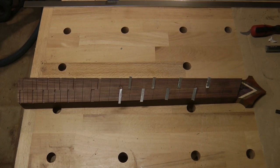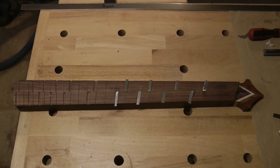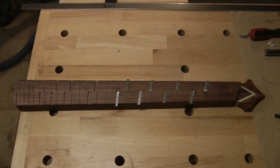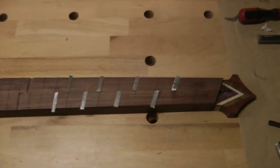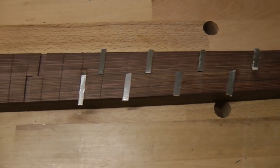Doing these inlays is a long and rather tedious process, so I'm not going to show you the whole thing — but here's an almost halfway update. You can see there's some cleaning up to be done afterwards as well.